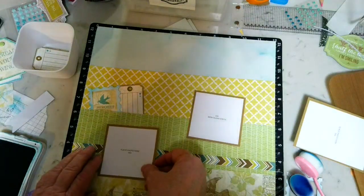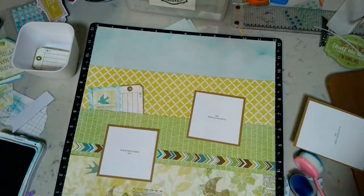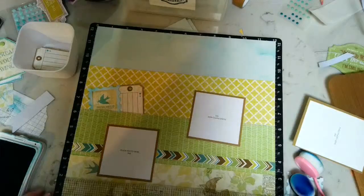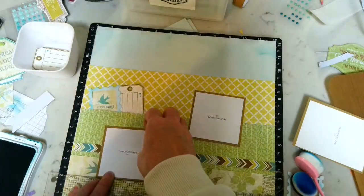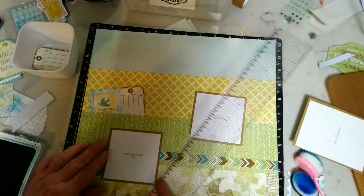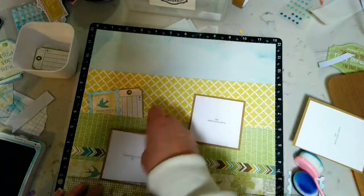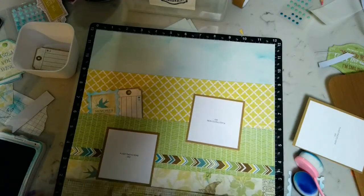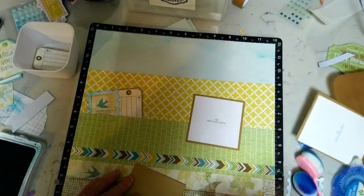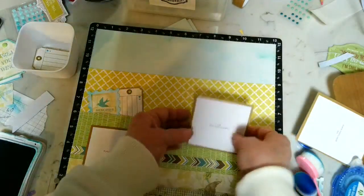Now I'm going to put down the other two pictures. I'm setting the paper straight and using a ruler because I know I cannot put things straight. This picture placement is about two inches from the bottom and about one inch from the side, then about two inches from the top as well.